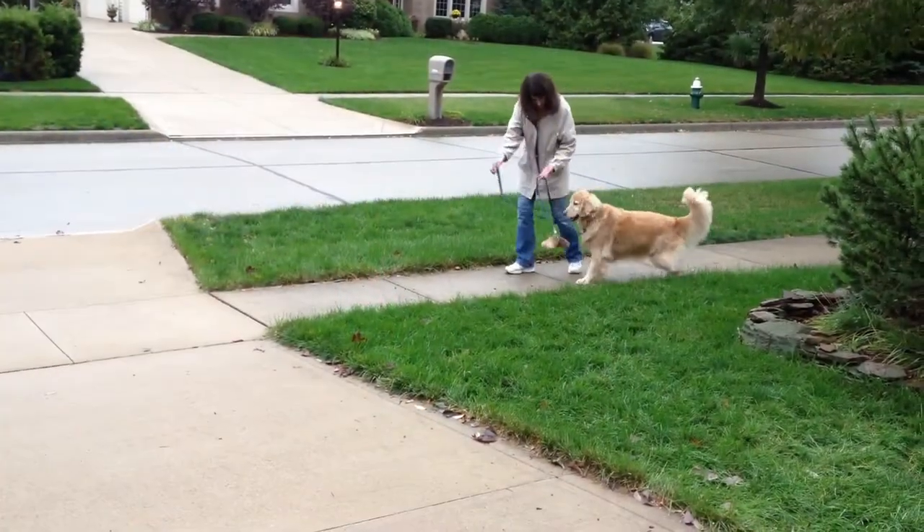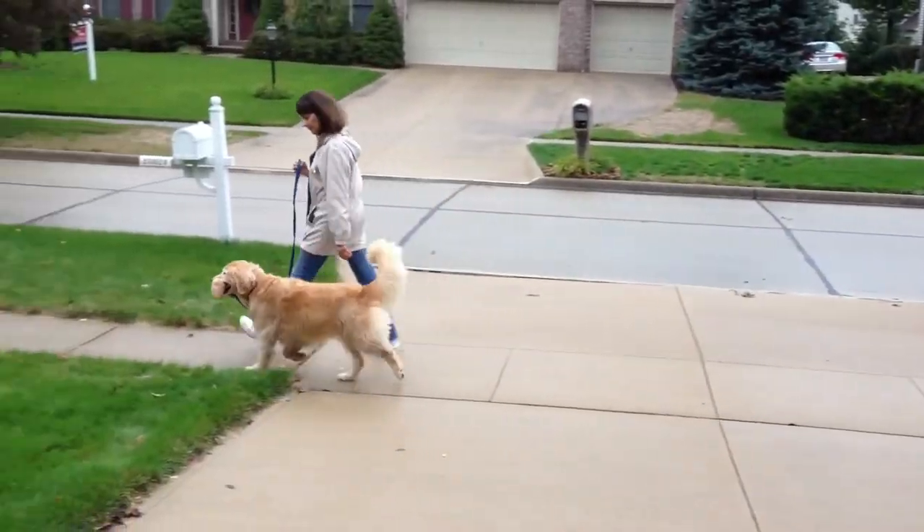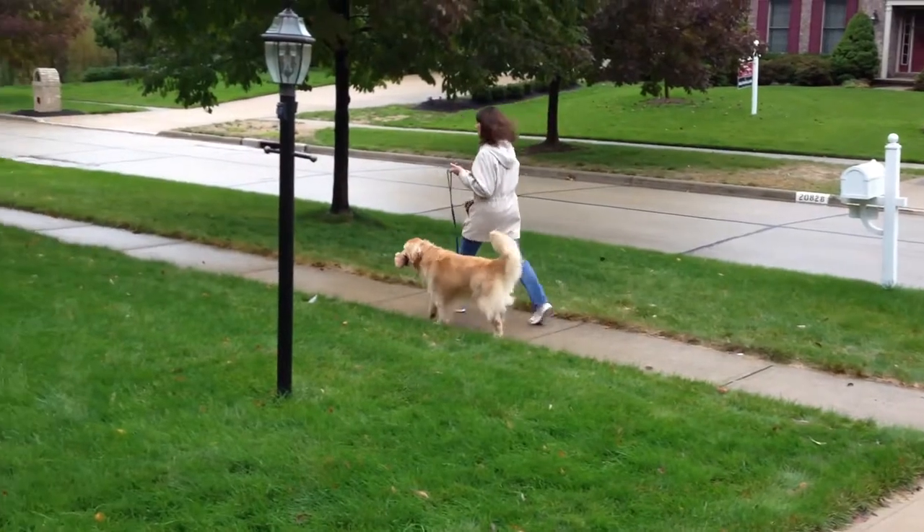Made from non-toxic plastic, Leash Pals fits any nylon web leash and lets your dog carry its favorite plush toy wherever it goes.